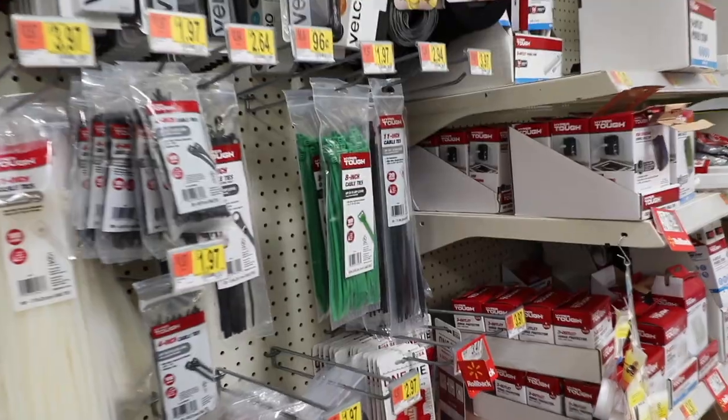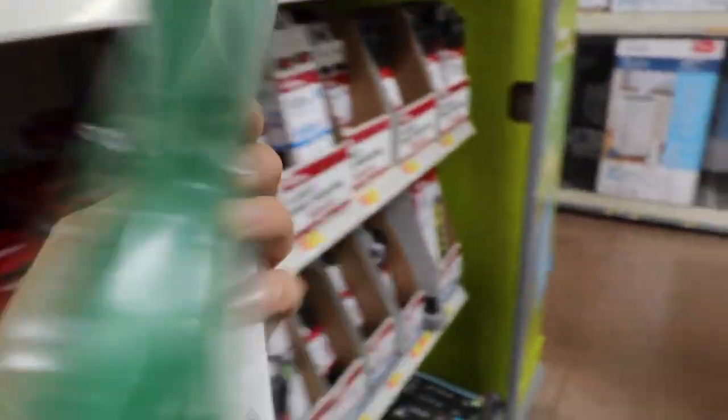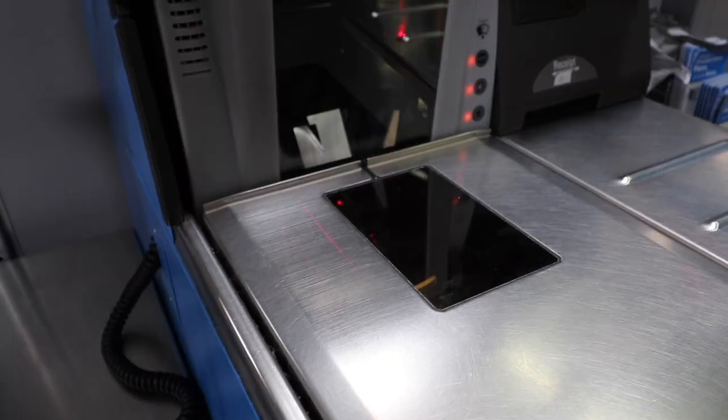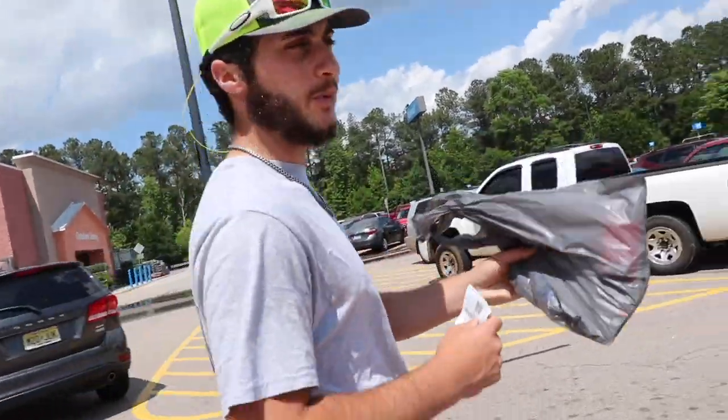Next we need zip ties. Let's go to the aisle where those are at. Here are our zip ties — 8 inch, green ones. I love the color green. These are going to work fine. Thank you for shopping at Walmart. We got all our supplies and now we're about to head back on the road and go pick out some bamboo.